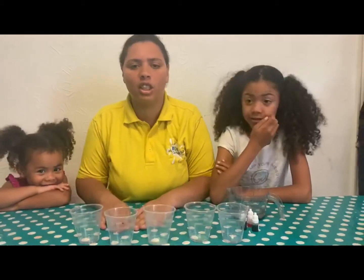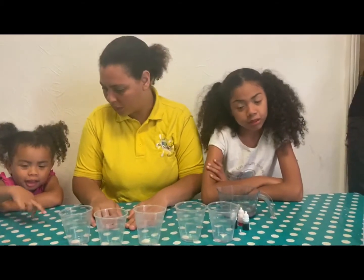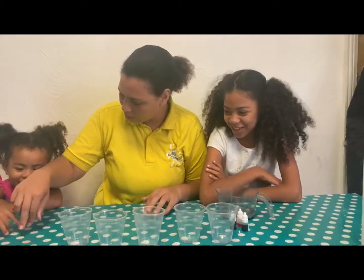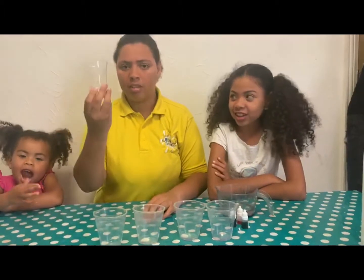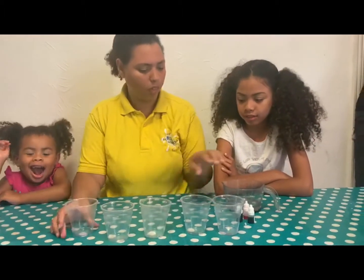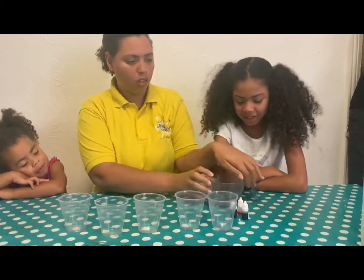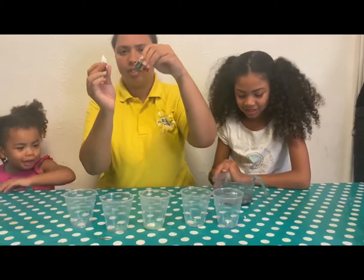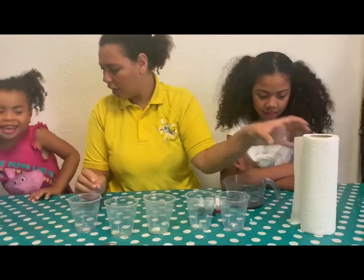So today we're going to teach you how to do a walking rainbow! A walking rainbow. So, what we need: plastic cups, water, food coloring, and tissue paper.